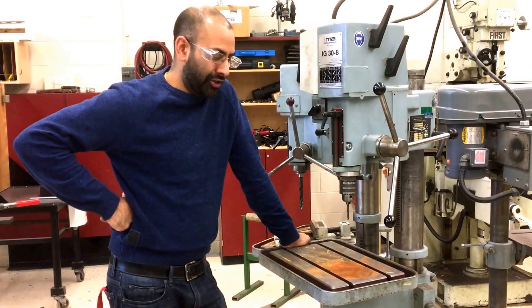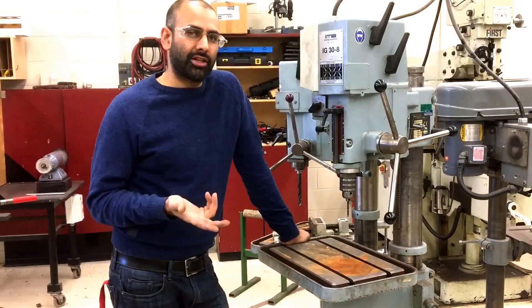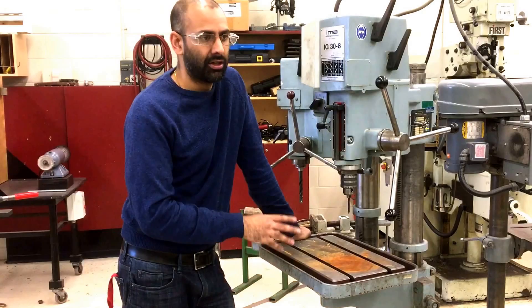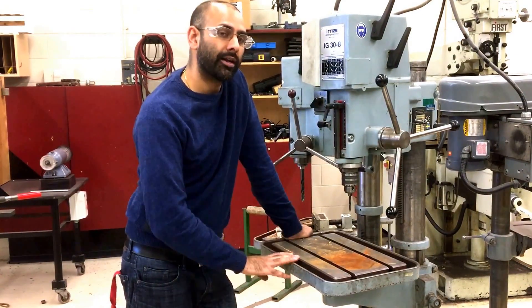I'd like to talk about some of the things that could go wrong when using the drill press. The first thing is you could cut yourself or burn yourself if you were to touch this drill bit while it's moving, or if you were to touch it quickly after using it, because after using it it will also be quite hot.